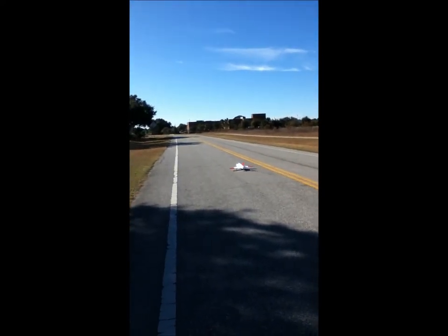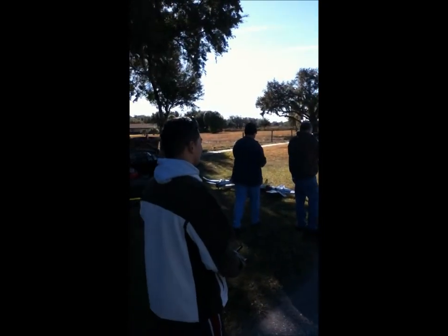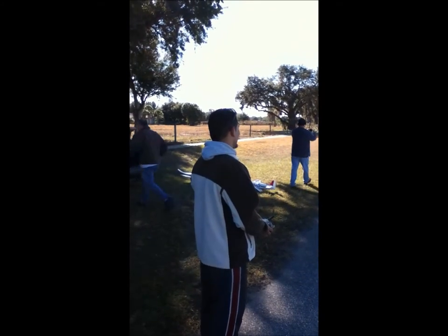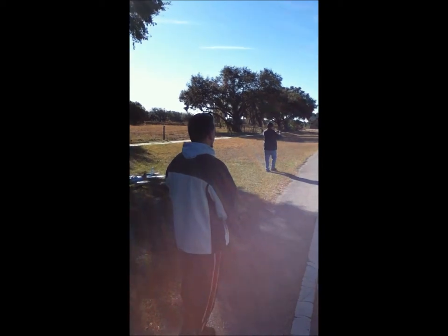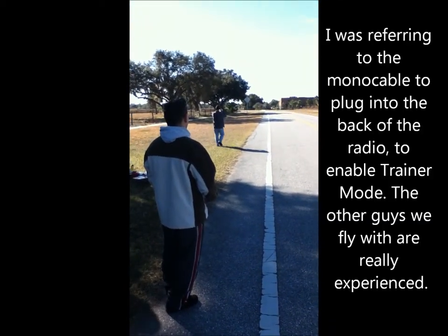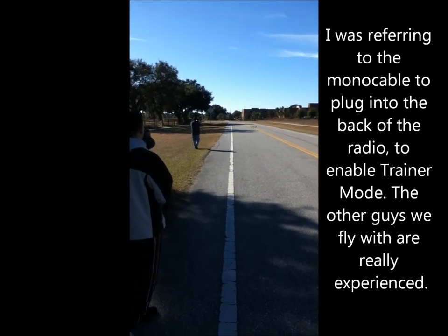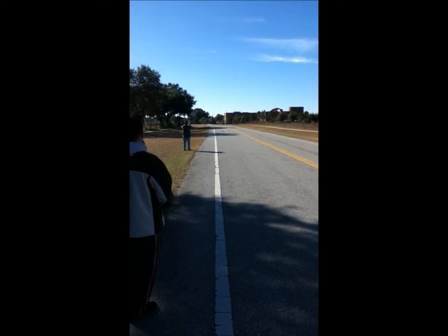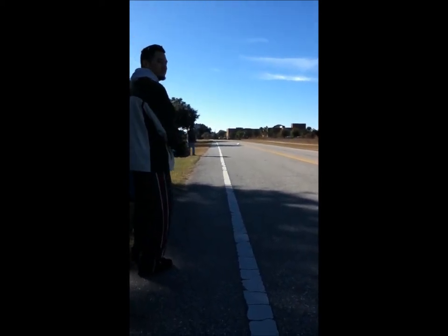You coming this way? Nervous, Pepe? Fuck yeah. Hold on, don't do it yet. I don't know, I need more runway though. Why don't you get one of them on the buddy plug or the trainer cord? Never mind, I'll let you concentrate. Alright, here we go.